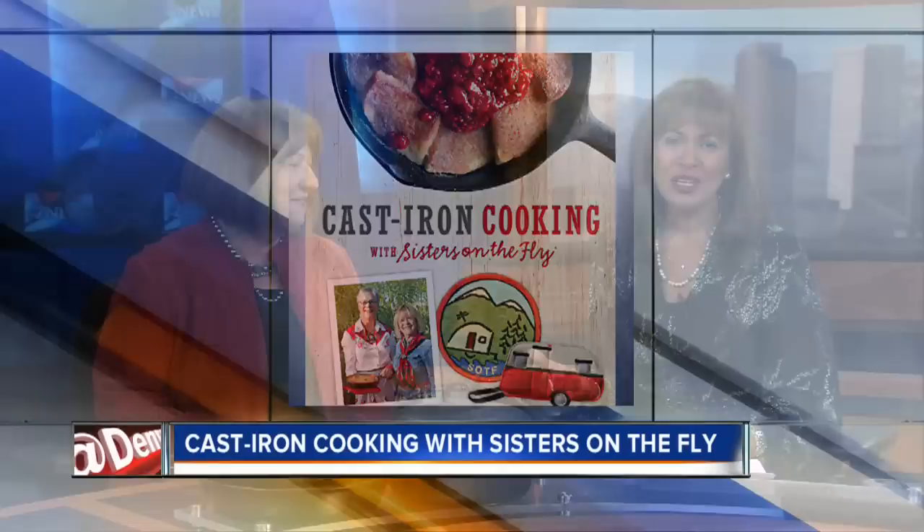Joining us this morning is the author, Irene Rawlings, right here in our area. She's been on before for the first book, and now we have Cast Iron Cooking.